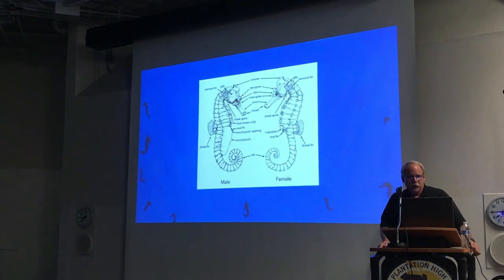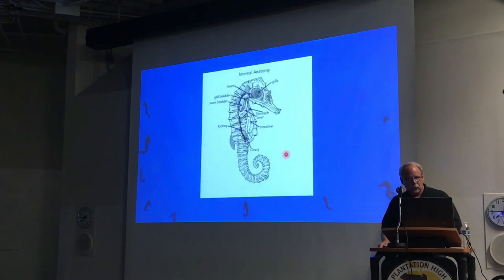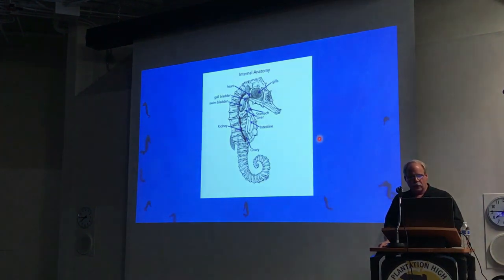When you look at the anatomy of the seahorse, a lot of people wonder which one's male and which one's female. The male has a pouch under the abdomen where the female does not. The reason the male carries the young is that when the female transfers the eggs to the male, the male fertilizes the eggs — so technically, he is the male. The internal workings of a seahorse can be very interesting, though things are a little different than most fish.